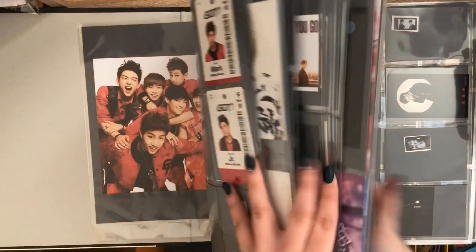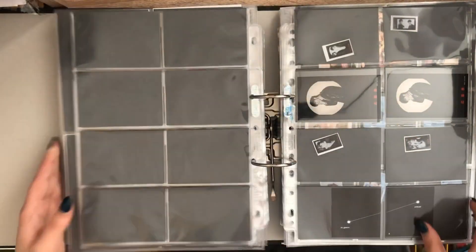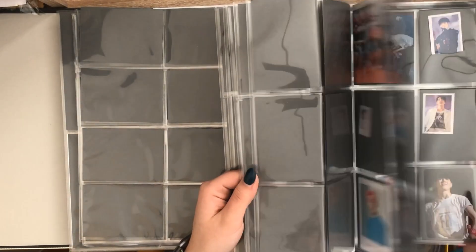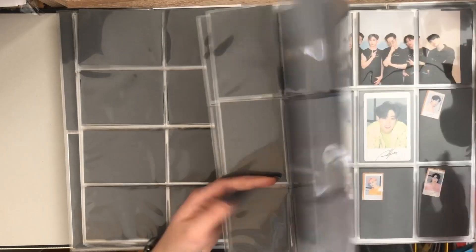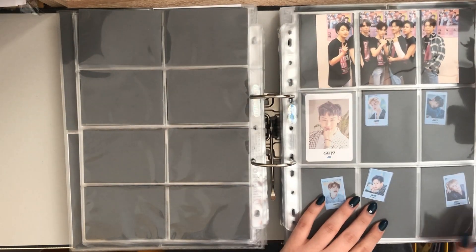Right at the front I still have Japanese album stuff — nothing changed there. But for the tour section, a lot of things changed. I still keep the small cards in this binder, but all the bigger cards I took out and put them into a separate one.